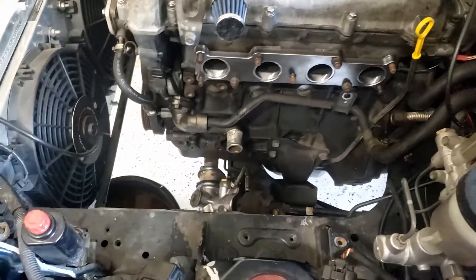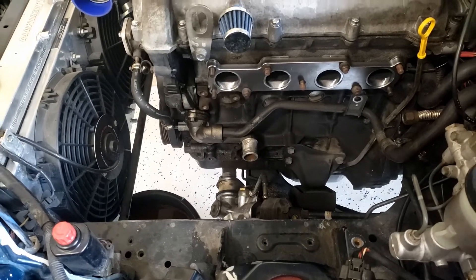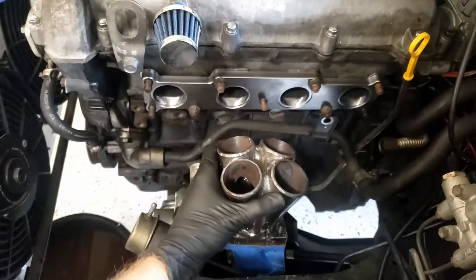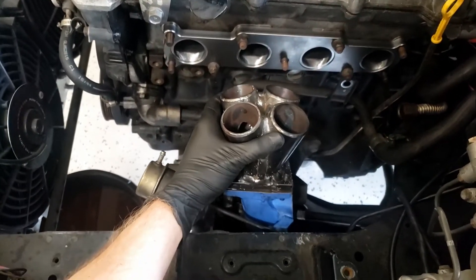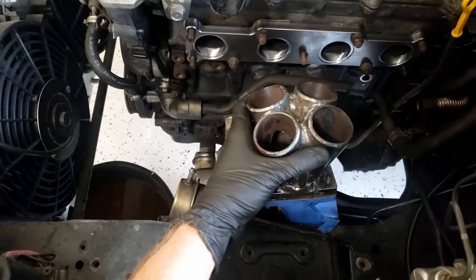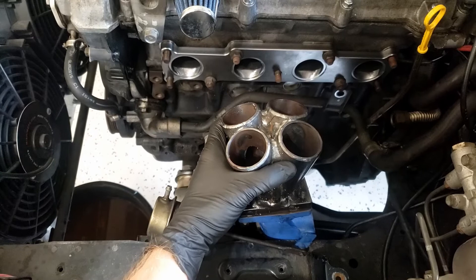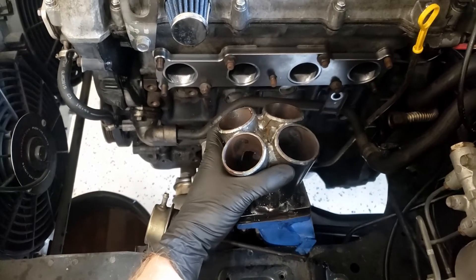I'm going to work on doing the turbo manifold. This guy is gonna sit here somewhere. This collector might be too tall but I'm just gonna try to work with it and see what I can do.